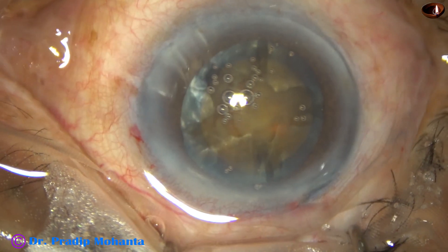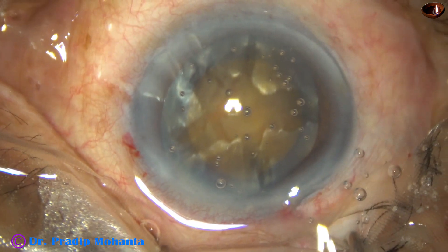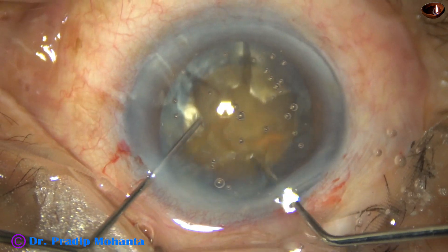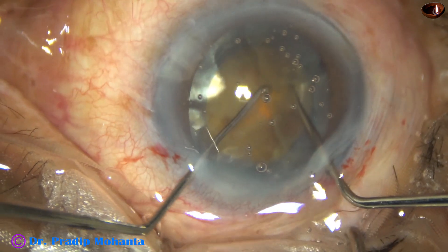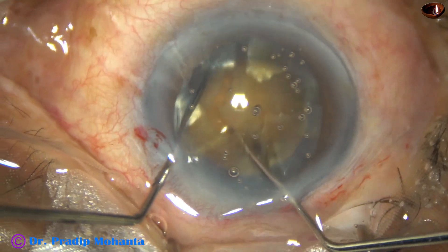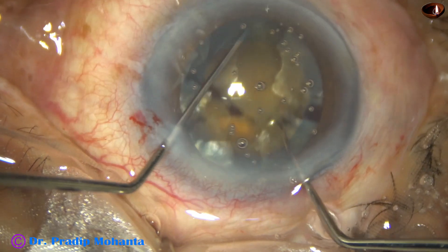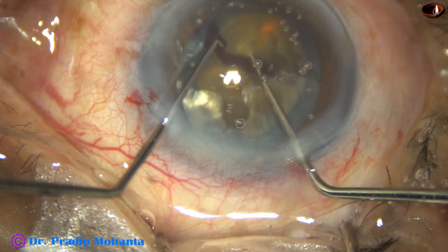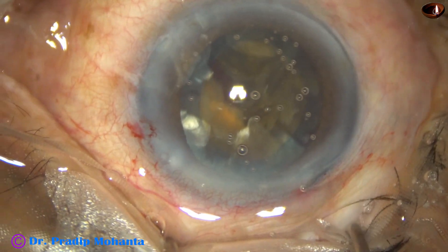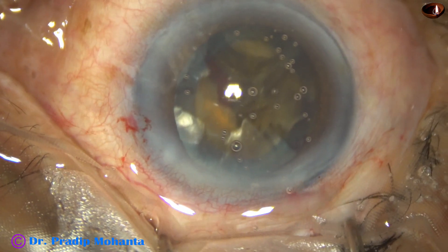Then I come out and inject visco. Now with the help of two Shinsky hooks, I am trying to separate the pieces. And here I could separate two hemi-nuclei. I tilt one hemi-nucleus and I could tear off the bond between the two pieces.